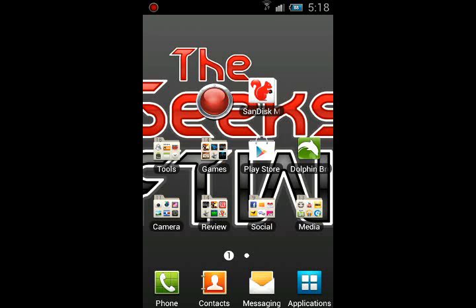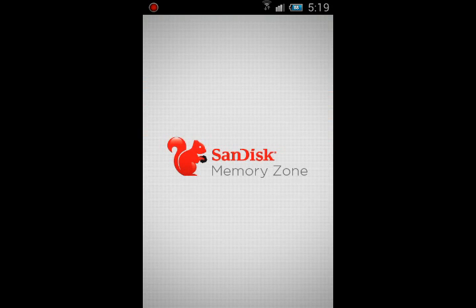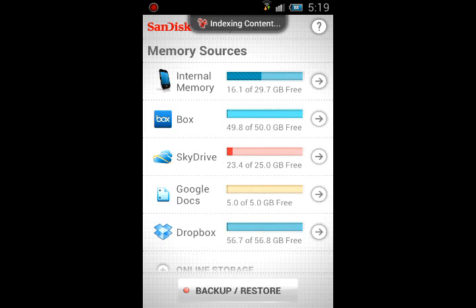Hey everyone, it's William from Geeks for the Win. I'm going to be doing another Android app review. This time it's going to be a bit shorter — let me know whether you like the shorter ones or the longer in-depth ones. This app is the SanDisk Memory Zone app, which is a great app that I use and have tried tweeting out to people about, so hopefully this will spread the word.